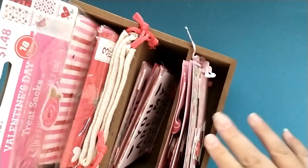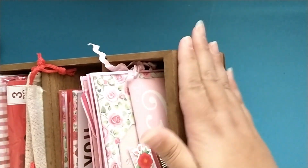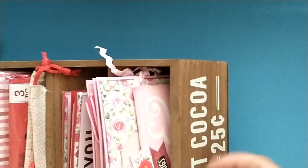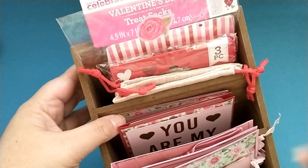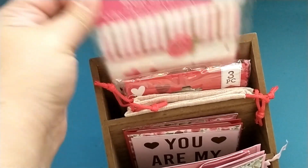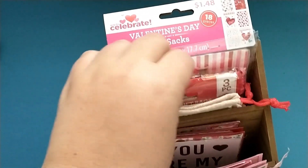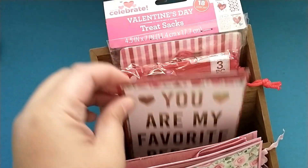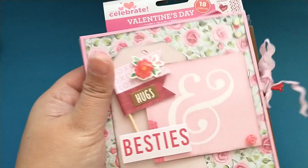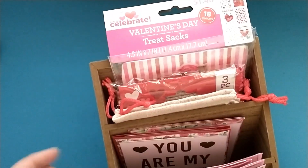I'm actually reusing a hot cocoa tiered stand from Target that they had at Christmas. I plan on covering it with some fun scrapbook paper because I love the tiered effect it has with the different layers. In the top pocket I have some packaging, some bags from Dollar Tree, some cards that I made for my series last year, and this embellishment book which is full of embellishments, so I can easily send that out for happy mail.